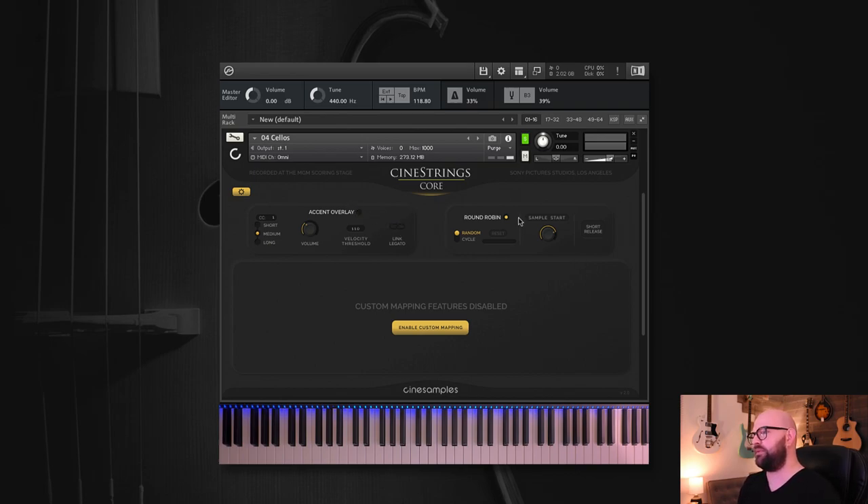The sample start control also works in sustains. Pushing it gives you a lot more of a snappy sustain start. We want to preserve as much of the natural performance as possible — it takes time for a human to put a bow on a string — but every situation calls for a different tool, so we want to be able to give you this kind of snappy response to playback.